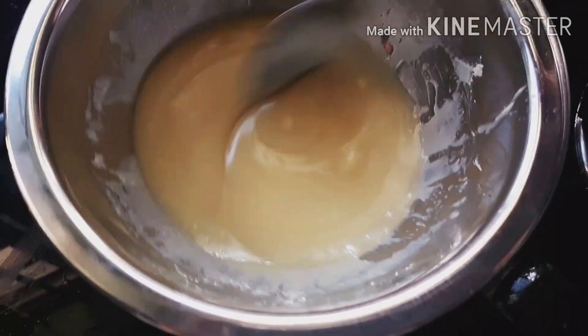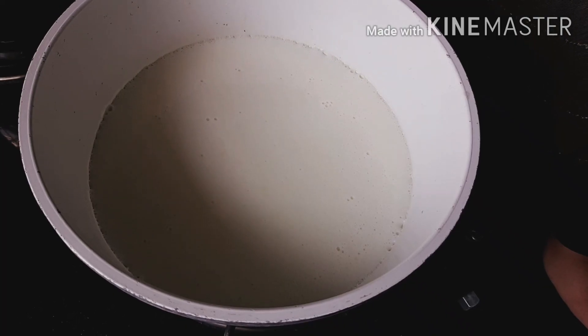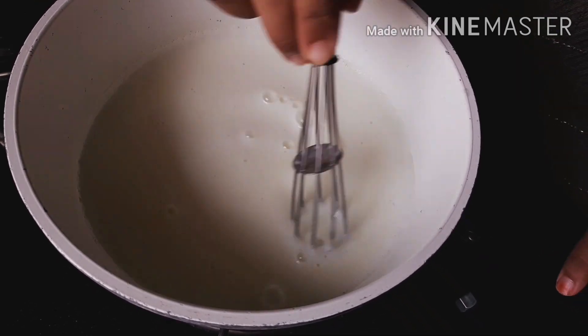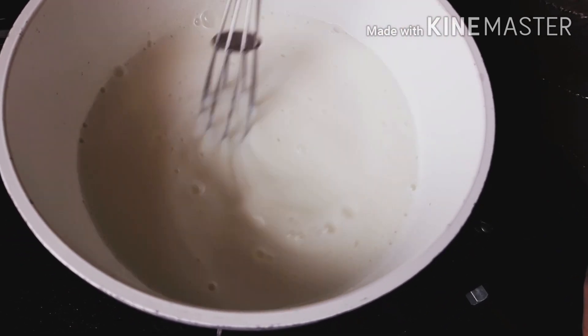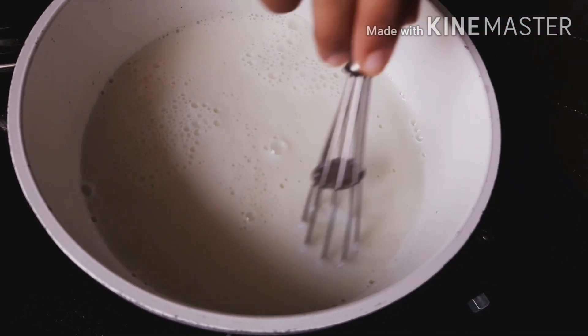The white chocolate has completely melted — keep it aside. Once the milk has completely boiled, add two tablespoons of sugar into it and mix it well. Then add the corn flour mixture into it and mix it again.